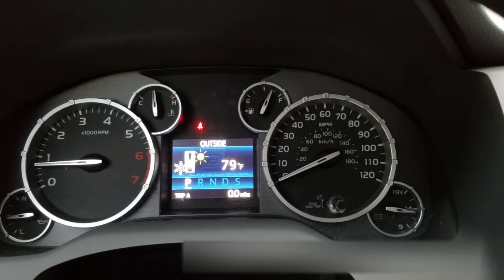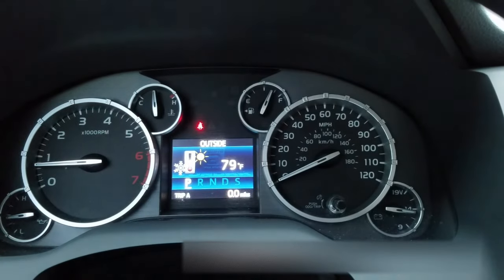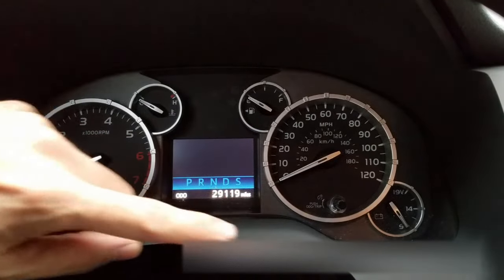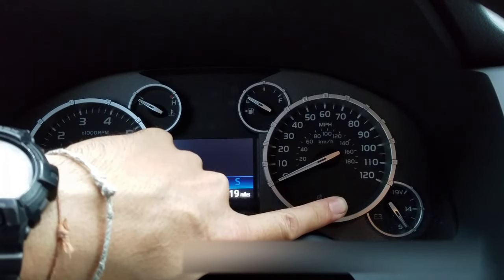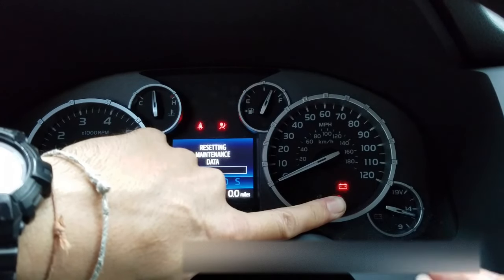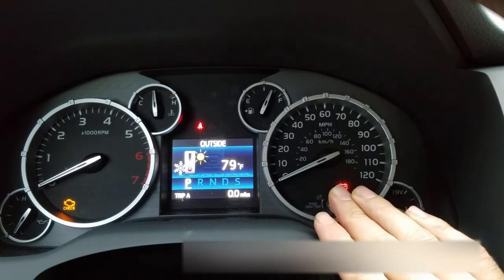This is the 2014 Toyota Tundra oil life reset. What you're gonna do is sit on Trip A first, turn the truck off, and press and hold down the button, turn the key forward — don't turn the truck on — and it'll reset. And that's how you reset the maintenance required light in a 2014 Toyota Tundra.